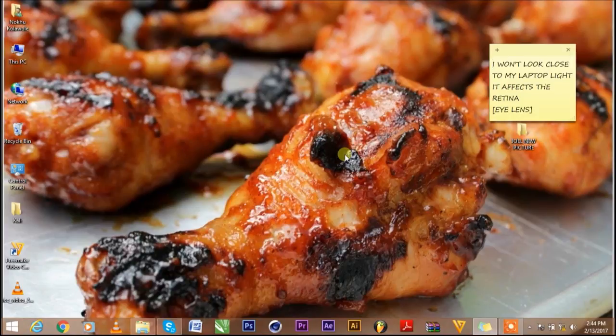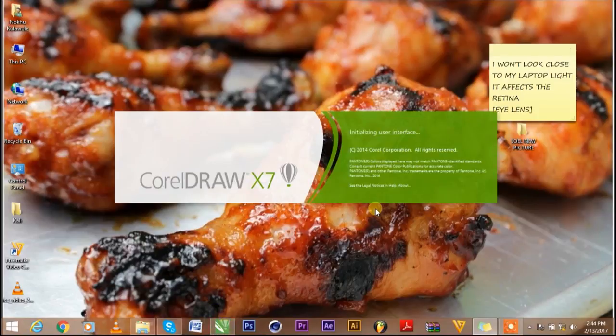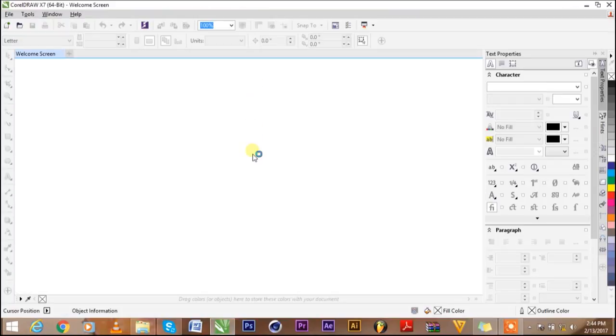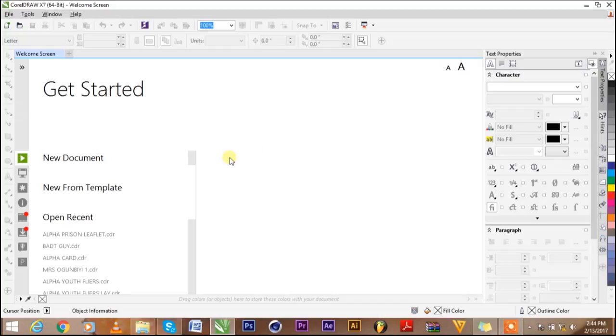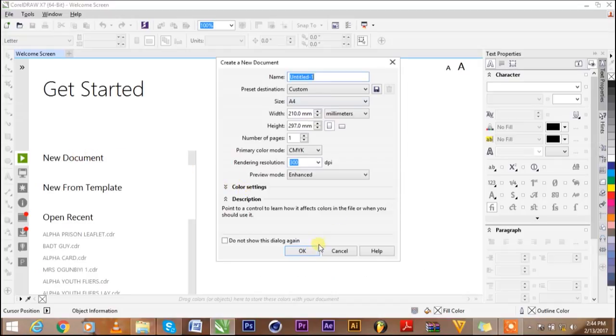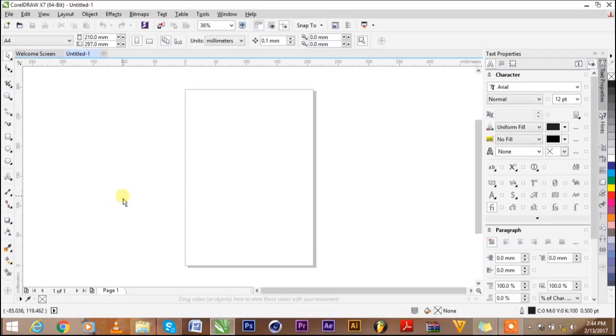Let's open CorelDRAW. Right now I want to teach you how to set margins in CorelDRAW — you have to set your margin so you don't walk out of your page. A lot of people don't really know how to do that, or how to set the bleed. Let's just call it setting your bleed.